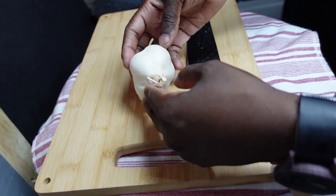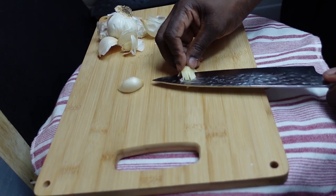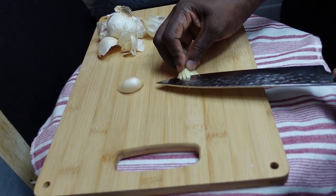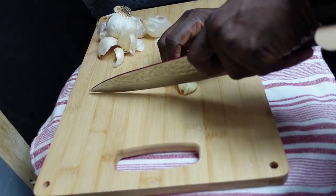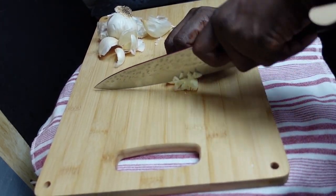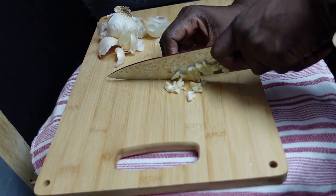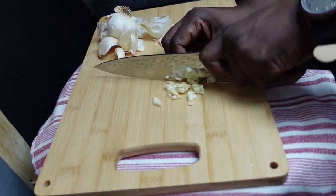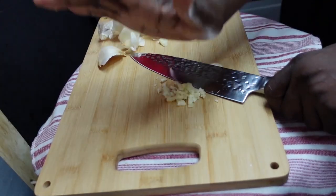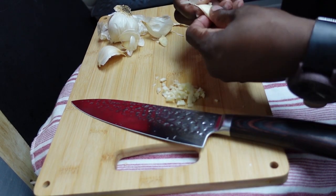We're gonna get our prep done. Here we have garlic peeled, and we're gonna chop several of these guys up small. You never wanna bite into a big chunk of garlic. Garlic adds so much flavor to so many things. Garlic actually originated in Asia. There are more than 450 varieties of garlic. That might sound like a lot, but apples have about 7,500 varieties, and that makes garlic varieties look like peanuts.